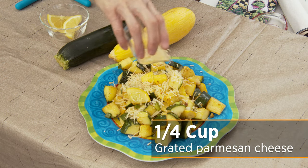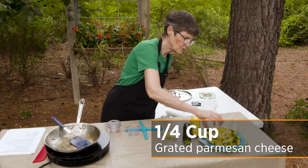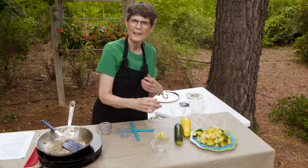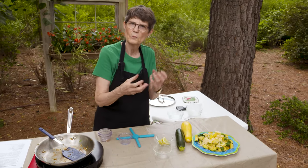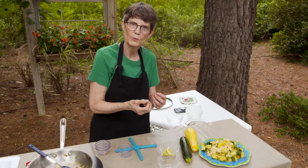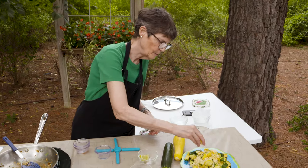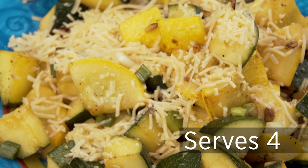The recipe calls for about a quarter of a cup. If you're going to add that much you may want to stir it in a little bit before you take it off the burner. I find that it tends to melt too much and clump together a little too much when I do that, so I tend to sprinkle it on top. Then we're just going to squirt it with a little bit of lemon juice to spark it up a little bit.